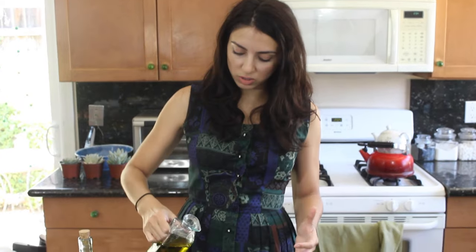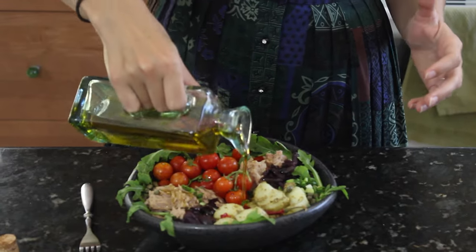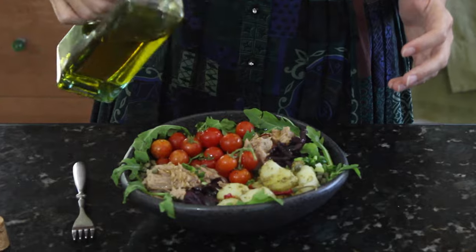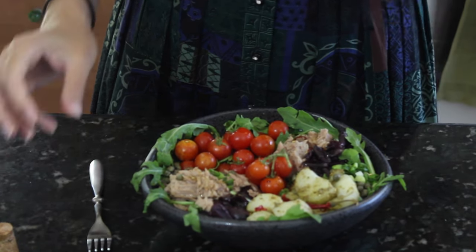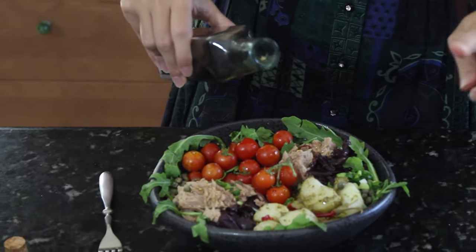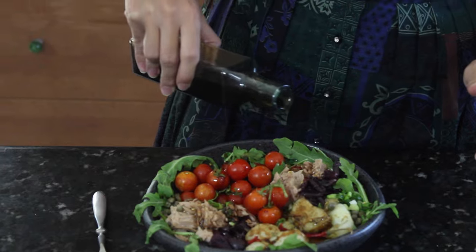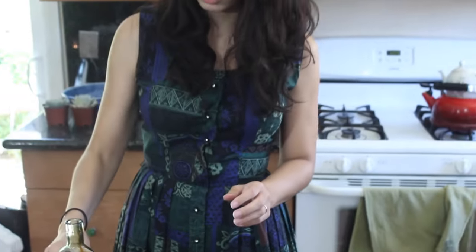So our salad is all ready for us to just top with the dressing. It's a really, really simple vinaigrette of olive oil and balsamic vinegar. That's all you need because we're not trying to mask the flavors of our ingredients, we're trying to enhance them. So just a little salt, pepper, olive oil, and balsamic is all you need. Make sure you get some good olive oil — most olive oils are contaminated with chemicals and other poor quality oils, so you need to be careful with what you buy.